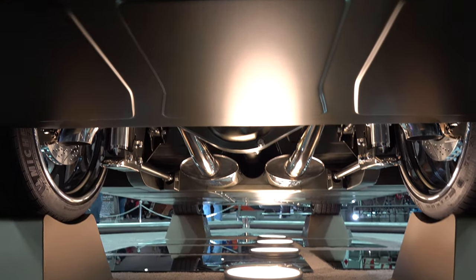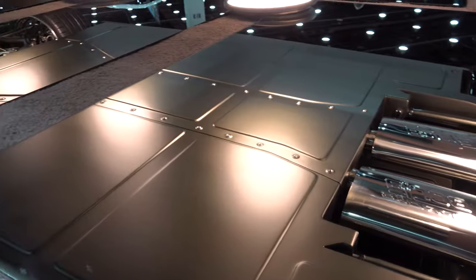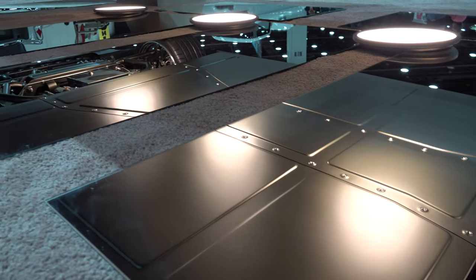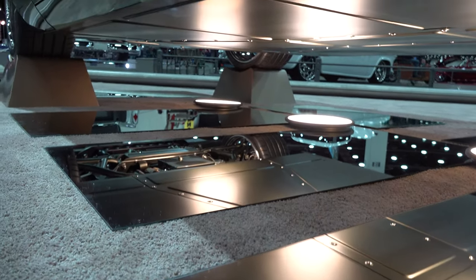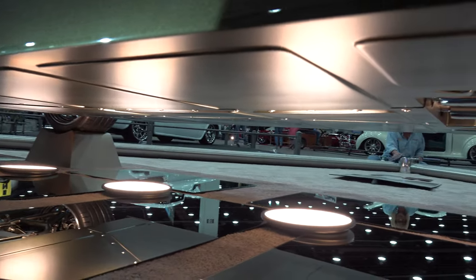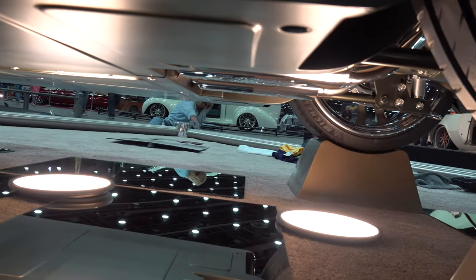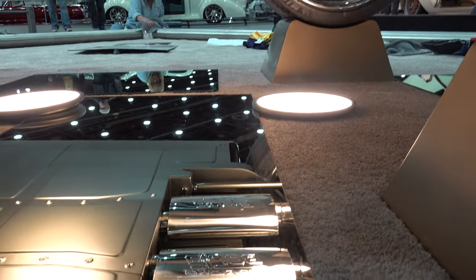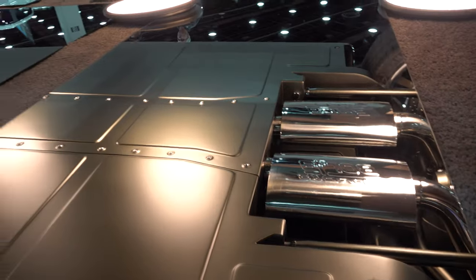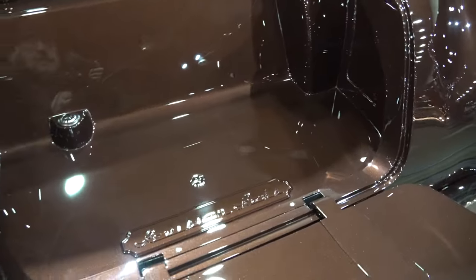From there we decided to just cut the back of the roof off to make it easier to build everything else. How hard was it to tie that roof into a pickup truck bed and make that transition look natural? It wasn't too bad because we pretty much just scrapped everything and started from scratch - we kept the windshield pillars and door tops, but everything else is hand-built.